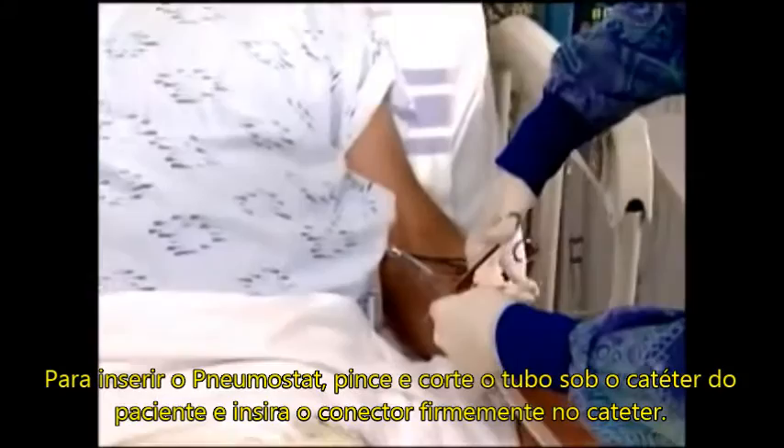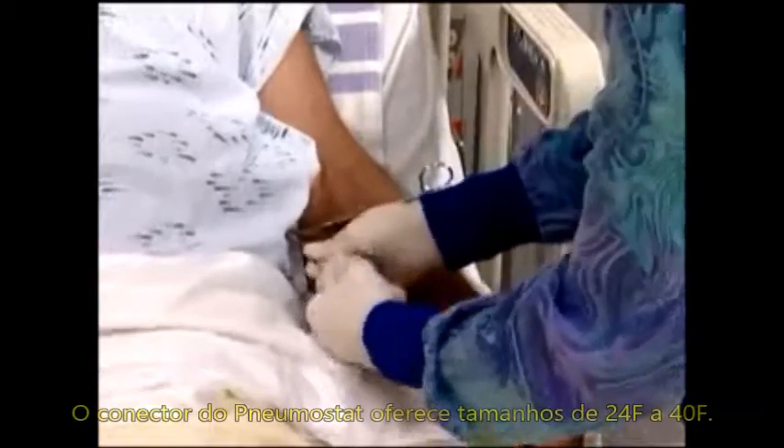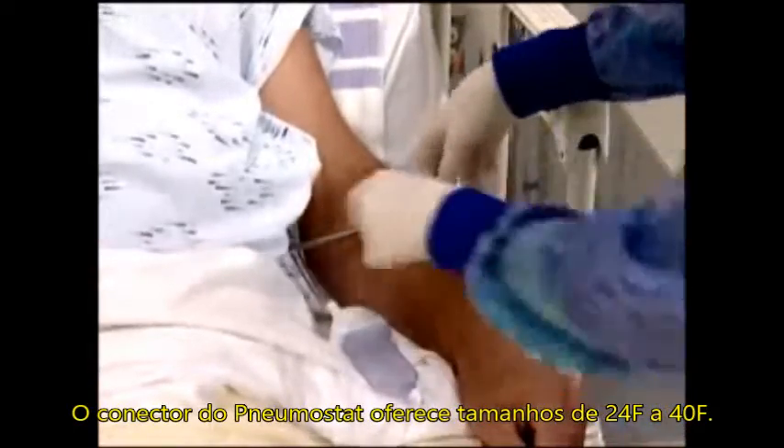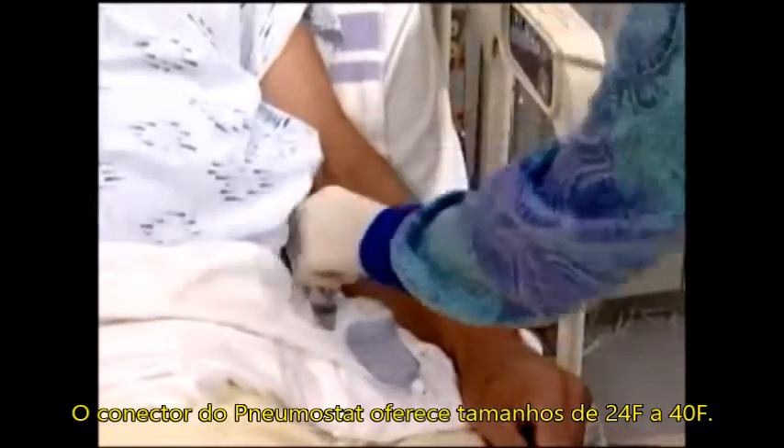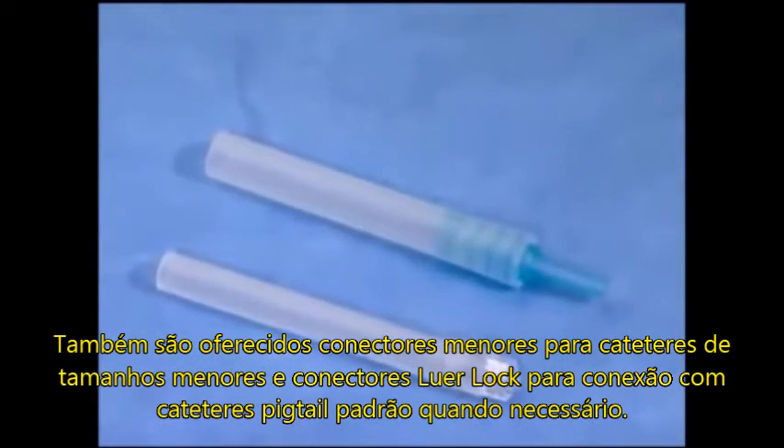To attach the Pneumostat, cut off the beveled end of the patient catheter and insert the stepped connector end firmly into the catheter. The Pneumostat stepped connector fits thoracic catheter sizes 24 to 40 French. Also provided are a small stepped connector for smaller sized catheters and a luer lock connector for convenient attachment to a standard pigtail catheter when required.